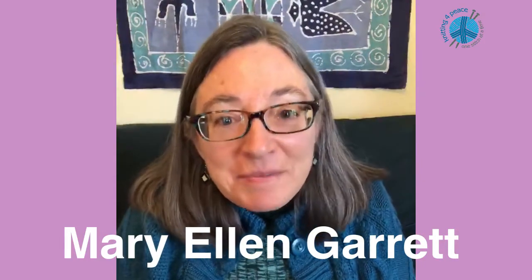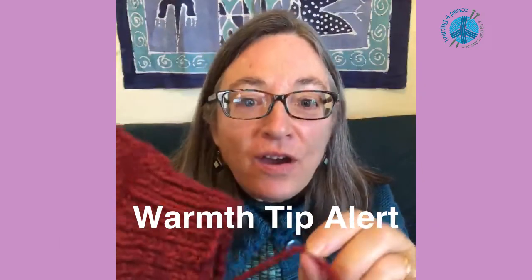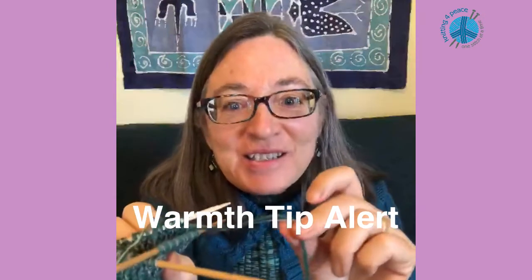Thank you for all you do for Knit for Peace. I'm Mary Ellen Garrett in Denver. To make mittens warmer, I double up the yarns, using either two strands of worsted weight yarn or one worsted and one sock weight.